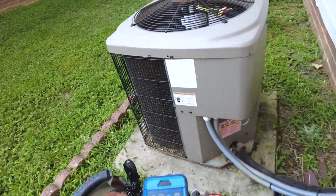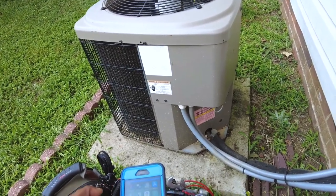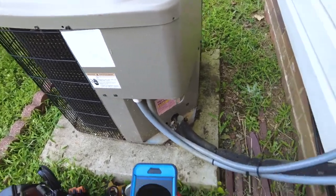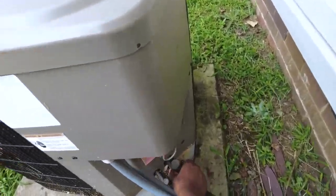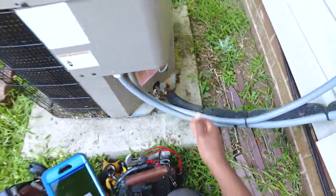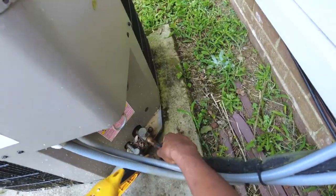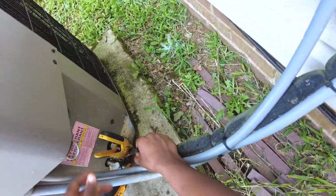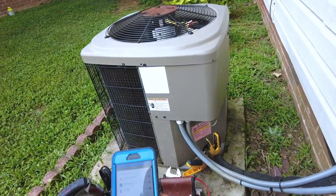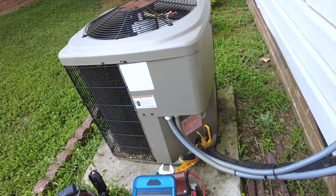He's got it set to 70, but he wasn't expecting that. Kudos to him on that. As far as what I'm seeing here, the line is barely condensing. Doesn't feel very cool. I'm probably going to think it's more than likely just low on refrigerant. And those periods where he wasn't feeling the fan running was probably just a frozen-up coil, if I had to guess.